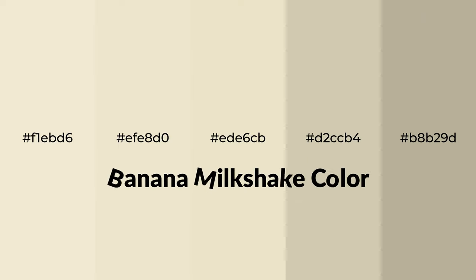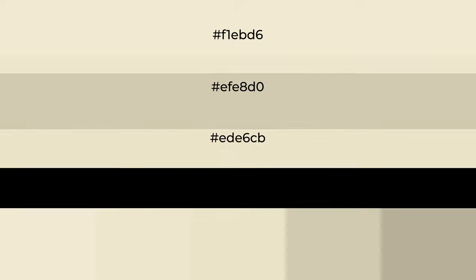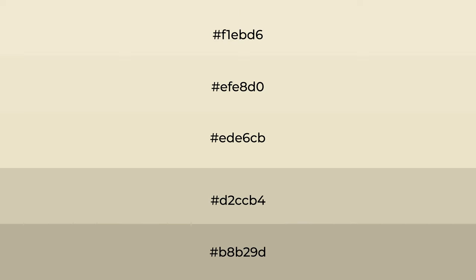Warm Shades of Banana Milkshake Color with Green Hue. For your next project, to generate tints of a color, we add white to the color. Tints create light and exquisite emotions.